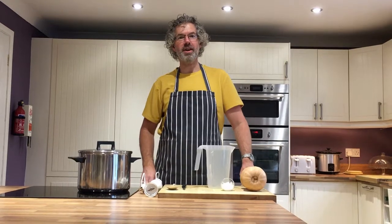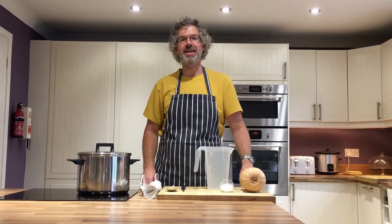Hello and welcome to the latest video showing cooking with Mr Parsons. This week we are making pumpkin soup.